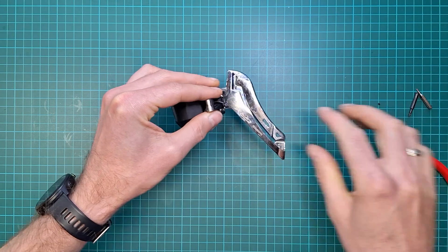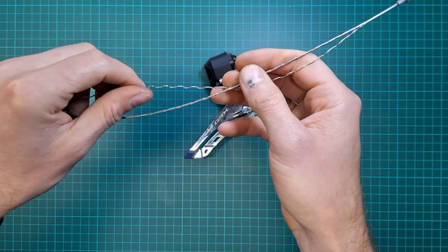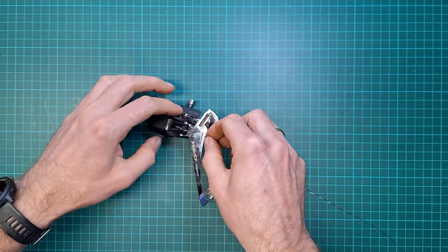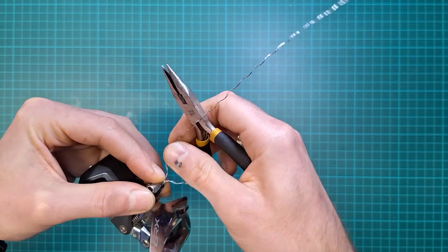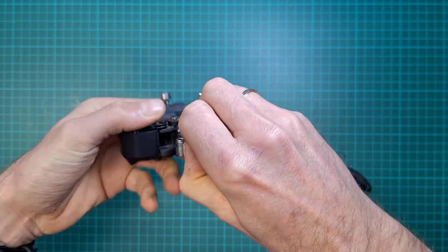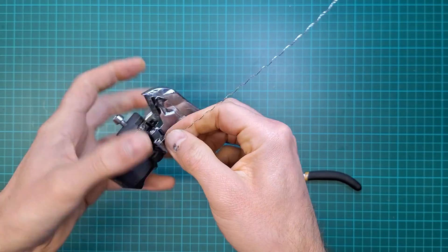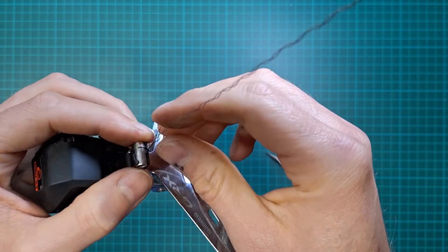Today we're going to fix it in a more permanent way. I'm using old brake cable — it definitely has to be stainless steel to prevent any rust. I use two strands which are already unwound, and we're just going to wrap them around. This acts like a clamping force and is much better than a cable tie, because it can be nicely hidden when done. Just make sure you don't over-tighten it because you can snap it, but you've got plenty of material.